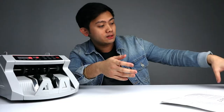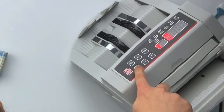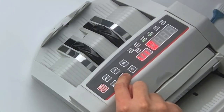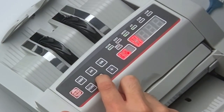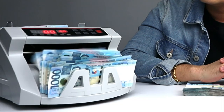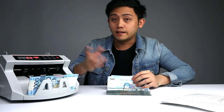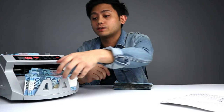It also has a batch function, which means, for example, if you have a stack and you want to separate it by hundreds, you press the batch button and it will be displayed on screen. You go plus or minus — for example, I want to separate by 90s, so I'll put this to 90 and run it through the machine. It will separate the money by 90s, and then it will just continue and separate another batch of 90.